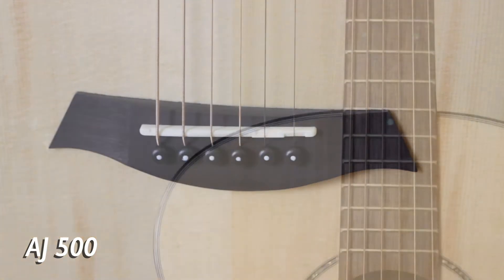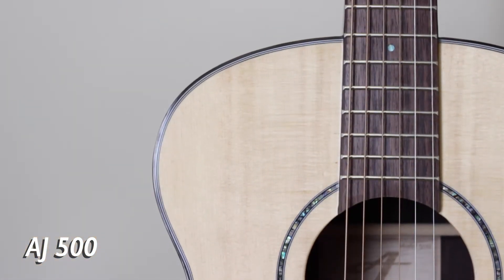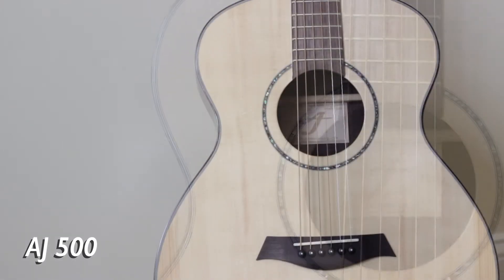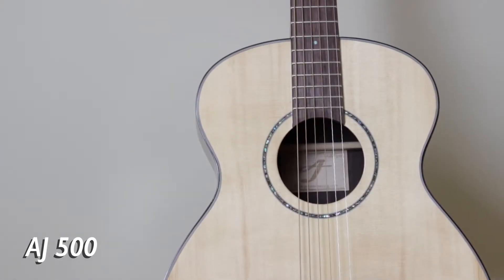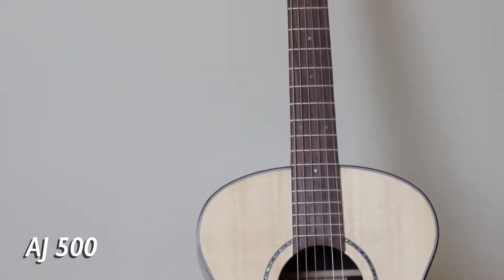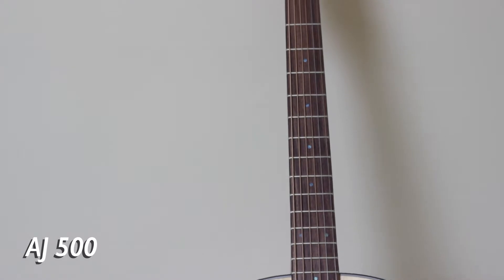The AJ 500 has a slightly brighter tone and more treble presence than the AJ 400. This smaller body guitar has a very well balanced tone across the entire range of the instrument, making it perfect for the fingerstyle player.